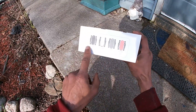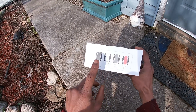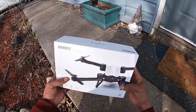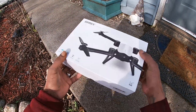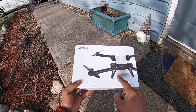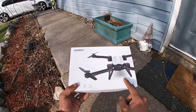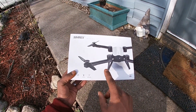Looks like they have a different assortment of colors — red, ash gray, white, and black. I have the white version. I'm not sure exactly where you can pick this up, but I think you can get it on Amazon. I'm going to try to find a link and if I can find it, it'll be in the description below.